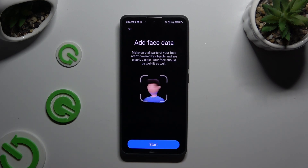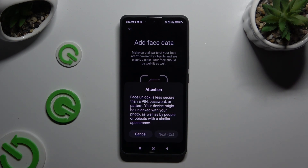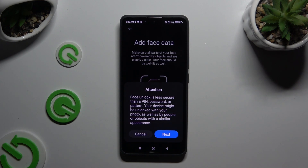Finally, hit Start at the bottom. Wait 5 seconds and choose Next in the attention popup. Then remember to keep your face in frame and follow all of the instructions from your screen.